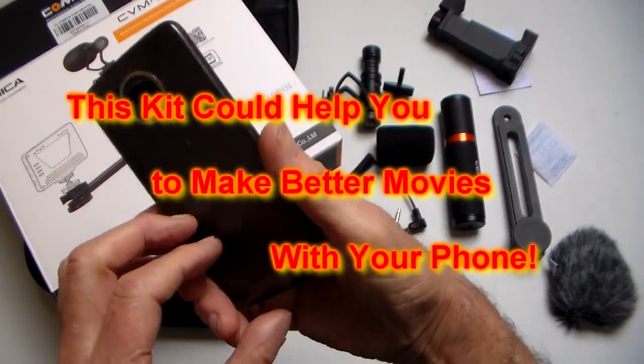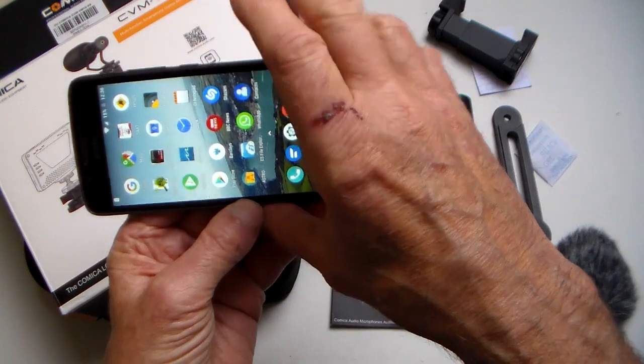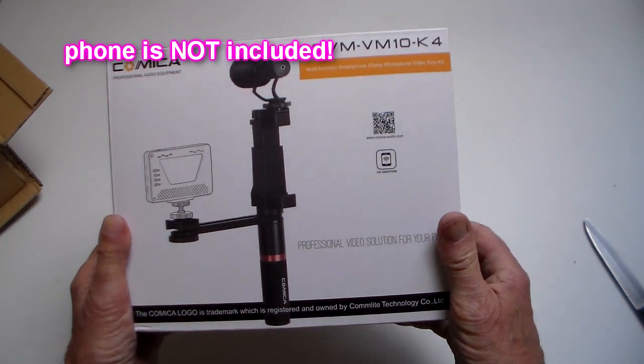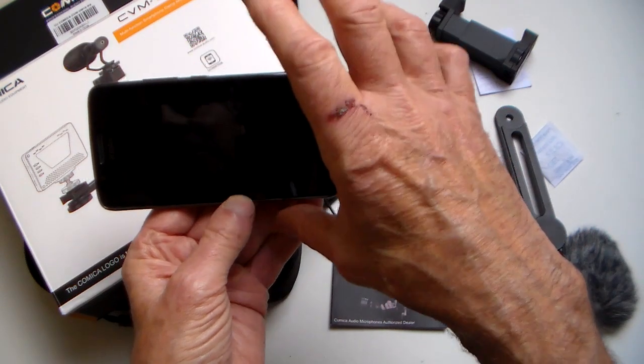Cameras in smartphones have come a long way, and a lot of people not only use them for taking photographs but for making videos — there have even been some pretty professional movies shot with smartphones. With this kind of kit you can mount it in a decent hand grip and it helps you shoot good quality movies with a phone.